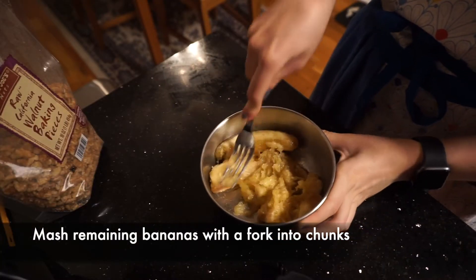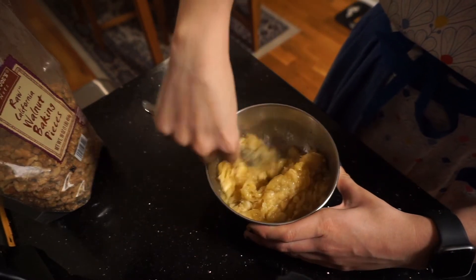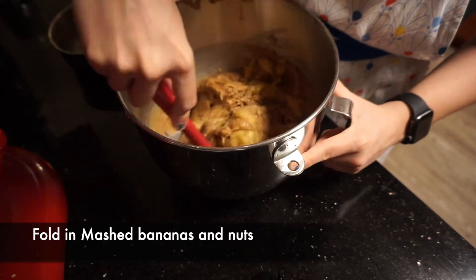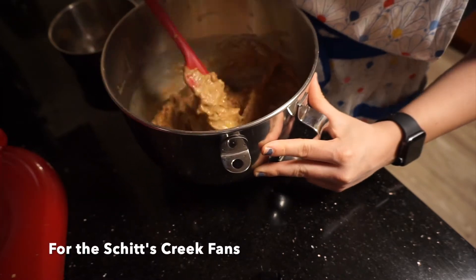Mash the remaining two bananas with a fork into chunks, making sure you can still see visible banana pieces. Add the walnut pieces in with the mashed bananas and fold into the mixture — fold it!